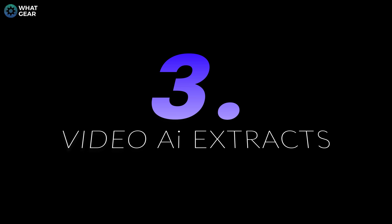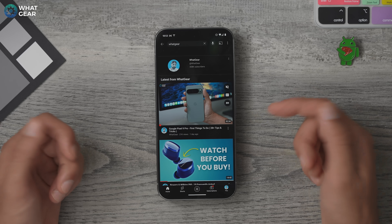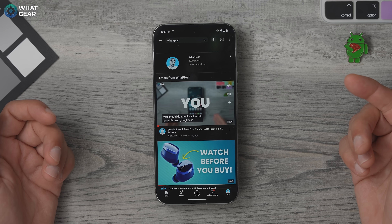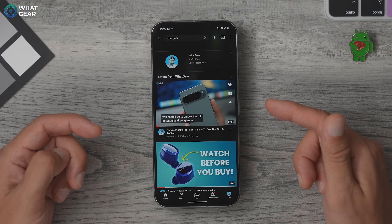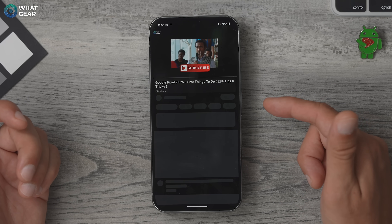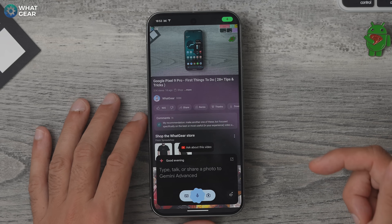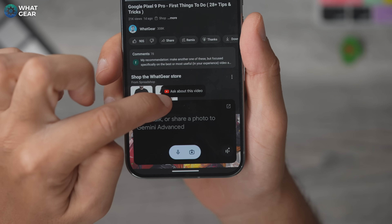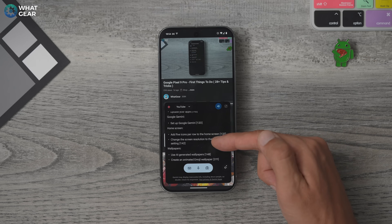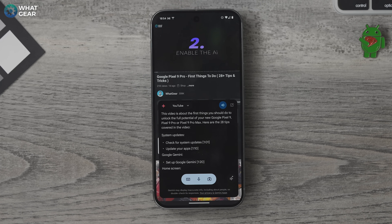Here's a really cool and useful tool. Let's say you found the perfect tutorial video on YouTube — one that holds all the information you need on whatever topic you're researching. Thanks to Gemini, you can actually extract all of that useful information with minimum effort. Just open YouTube, go to the video you like, then invoke your Gemini AI and you'll see the option: 'Ask about video.' You can type in the specific information within that video that you're interested in.